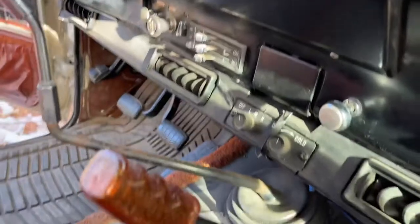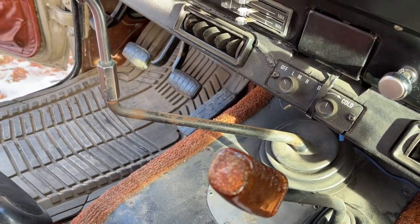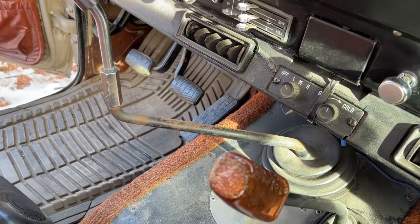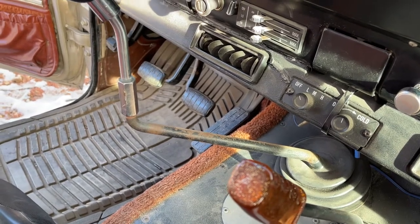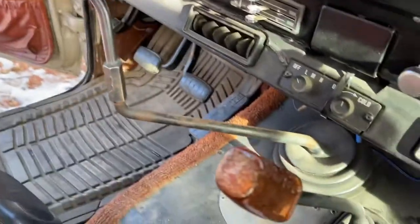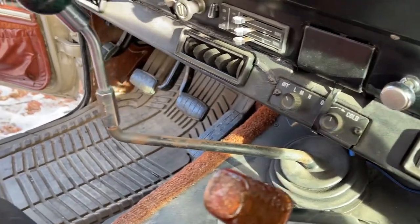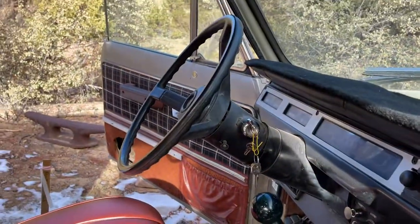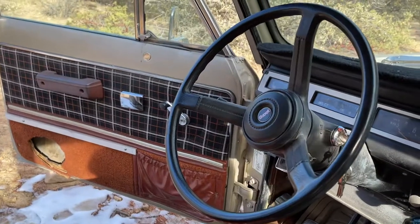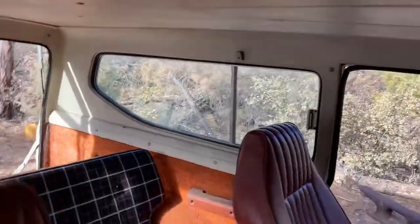We're not certain about that shifter arm for the transmission on the left there. We think this transmission and engine came out of a different vehicle — we believe a school bus or a larger truck — so they added this extension. We have a Scout T19 shift lever we can throw in. Tilt column, which is kind of nice — you don't see those very often. The steering wheel is pretty cool and in really good shape.